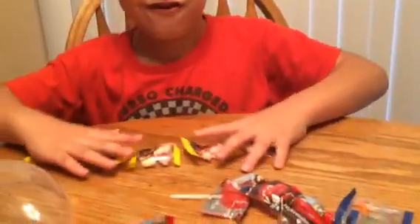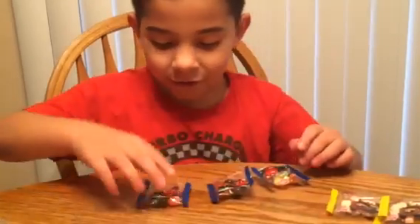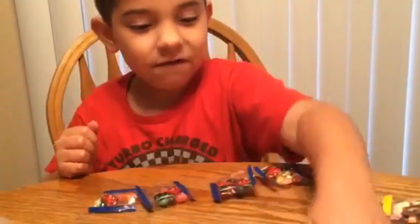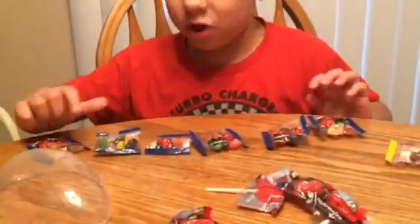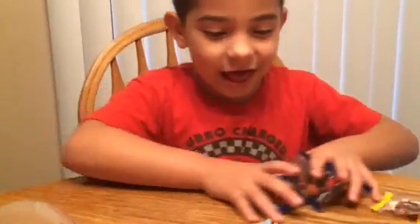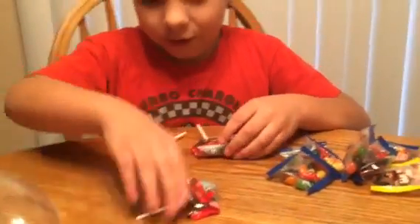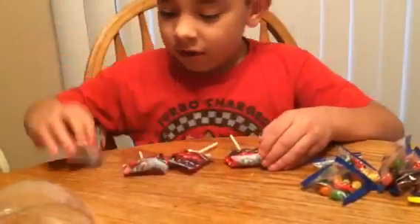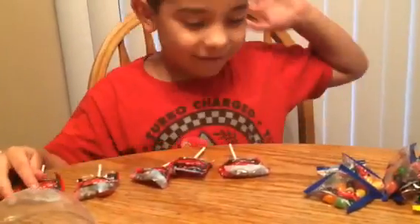All of these are Mater. How many jelly beans do we have? We have one, two, three, four, five, and six jelly beans with Francesco Bernoulli. Now here's the lollipops. We have one, two, three, four, and five lollipops.